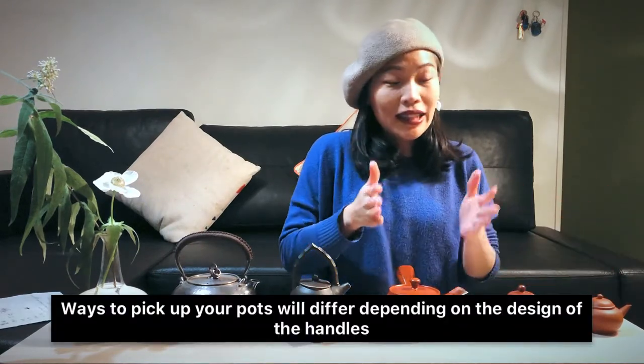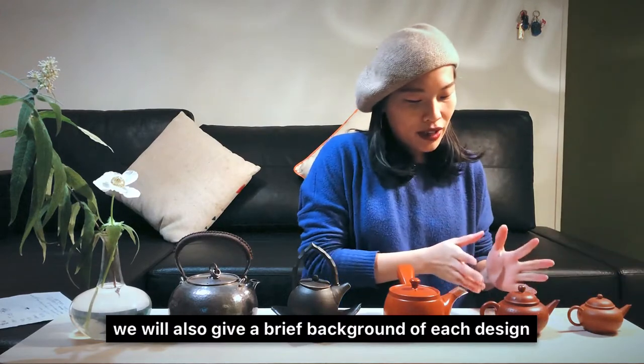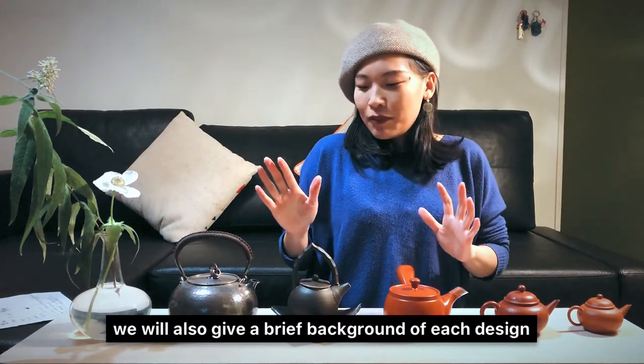We're going to talk about different techniques to pick up different teapots according to the design of the handle. I have mainly three styles here — there are more but these are the main ones. I'll also talk a little bit about the history of these different shapes and their origins. This is just a fun video about how to pick up the teapot and look confident and knowledgeable.